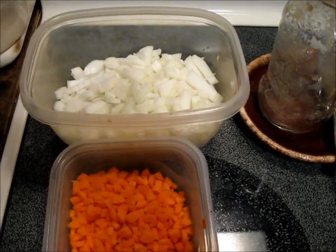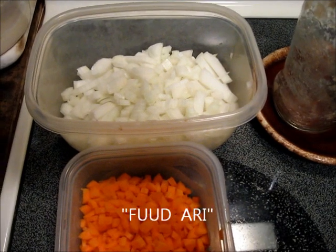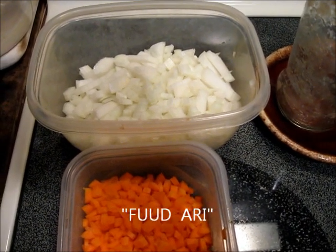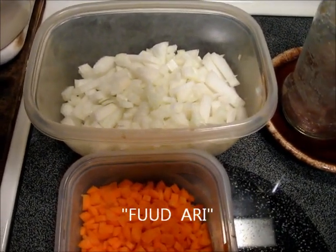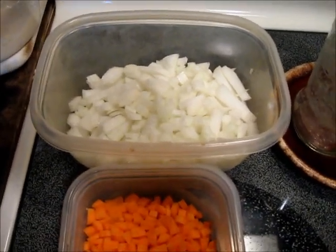Hello everybody, Rivet here. Welcome to the Hacienda, welcome to the kitchen. Today we're going to be making some delicious Food Ari — that is Somali lamb soup, lamb broth rather, a soup that will soothe your soul.